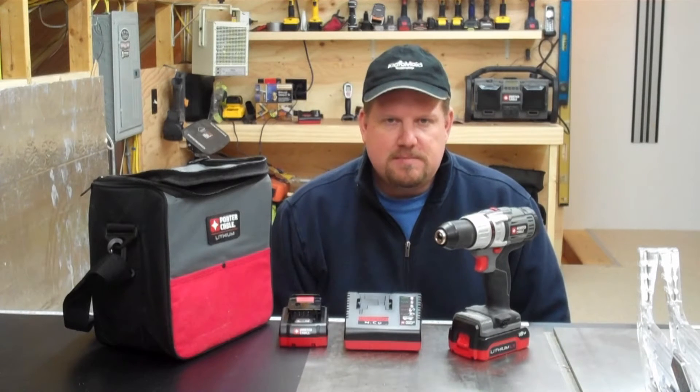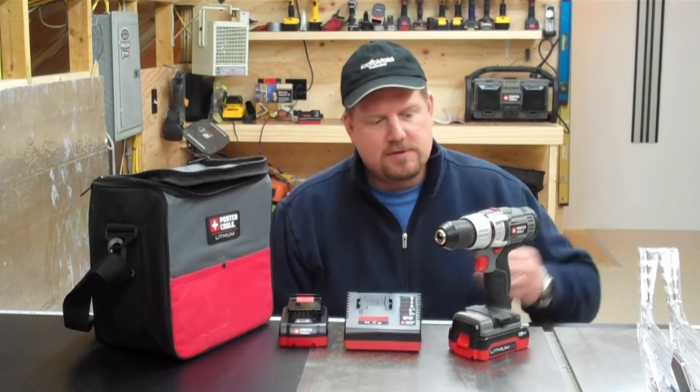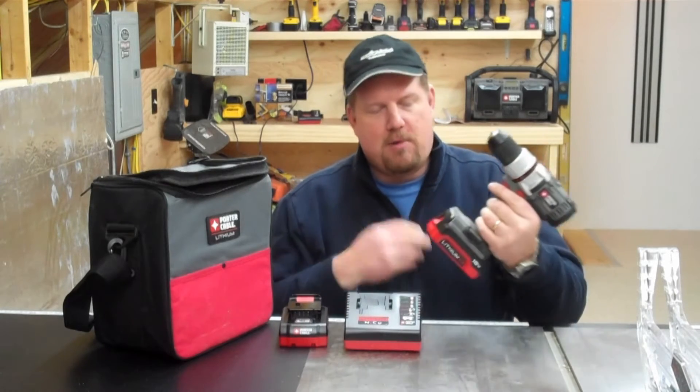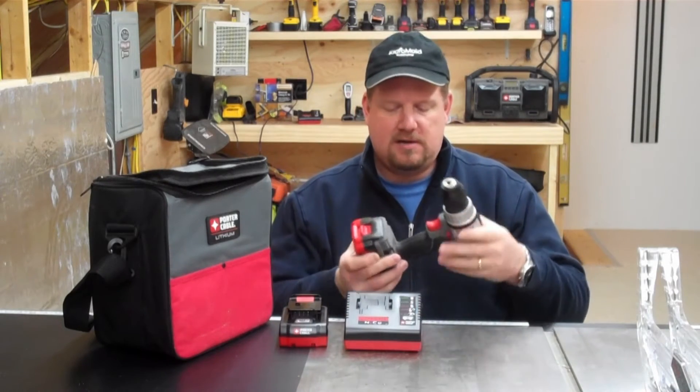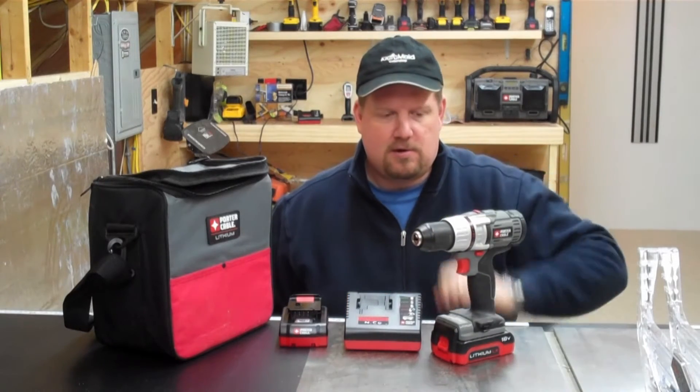It seems like there's quite a movement right now on having a line of subcompact 18-volt drill drivers. They're a lot smaller, fit in tighter spaces, things like that. A little lighter, a little nicer ergonomics.